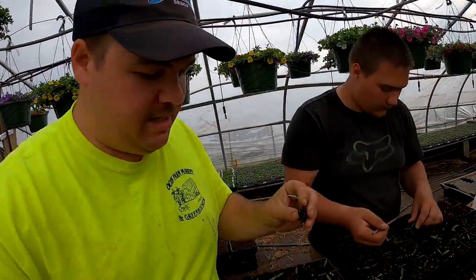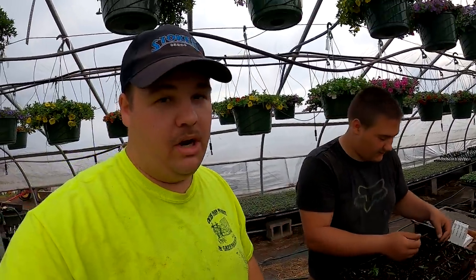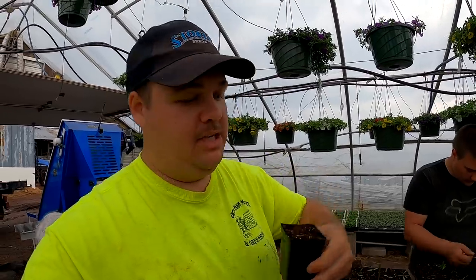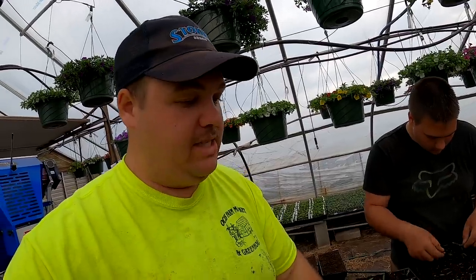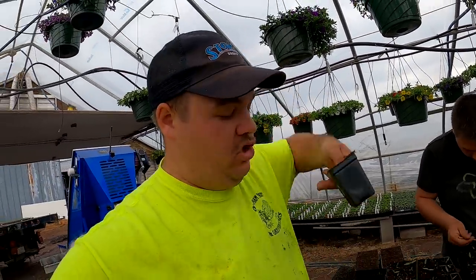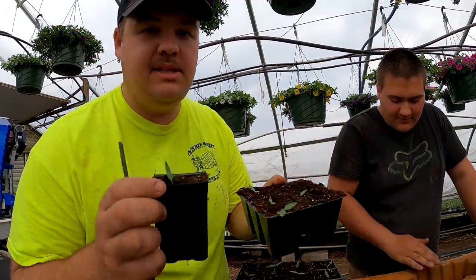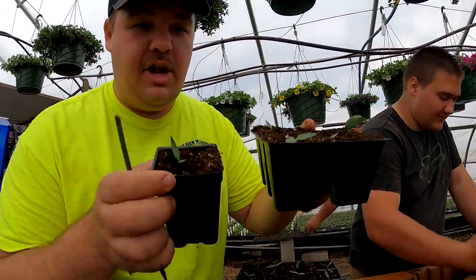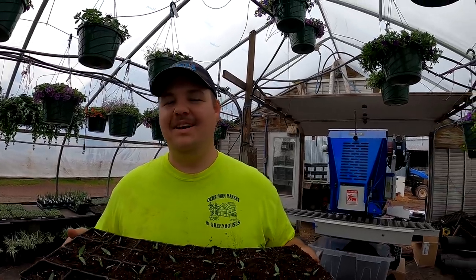When we plant these peppers into these 32s — these single pots — they actually grow much quicker than when we put them in the packs. The reason for that is they have more room for their roots. The roots branch out quicker in these little pots, they grab more moisture and more nutrients from the soil because they're grabbing from a wider area. That's why we like to plant them in 32s and why we're able to sell them for a dollar a plant. A lot of people in our area just have small gardens, so they don't want six plants, they want just the one.